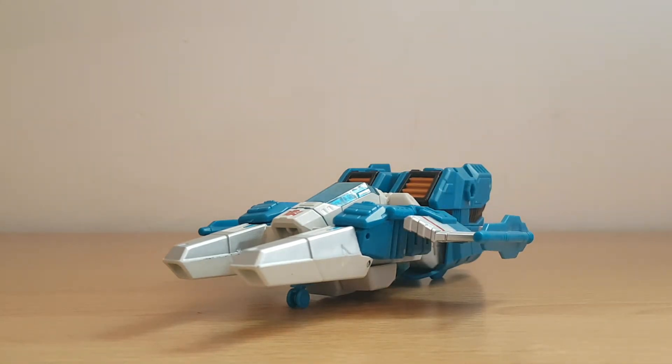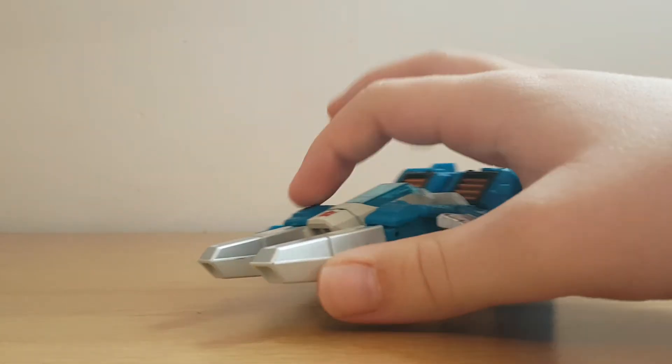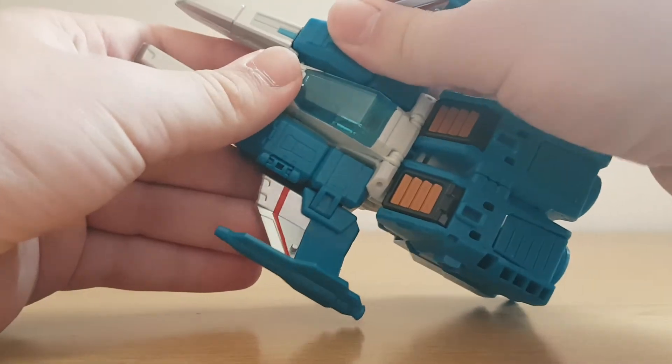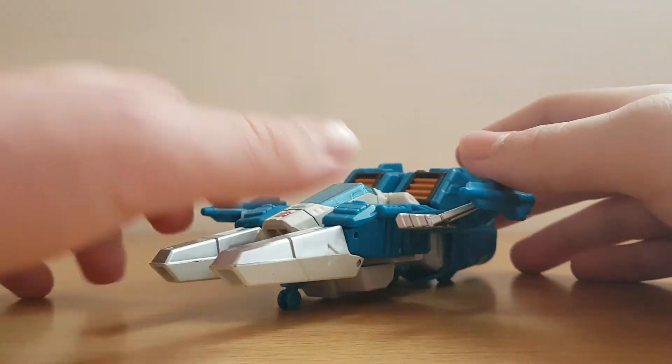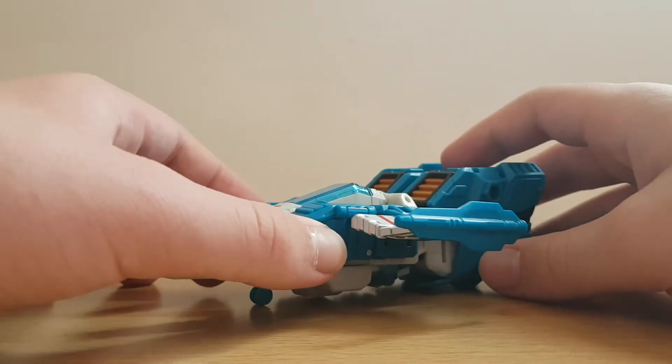Top Spin here is a little futuristic spaceship, and well, this arm is sort of unaligned. But anyways, Top Spin here is just a little blue and white spaceship, so let's just have a look at the detailing.